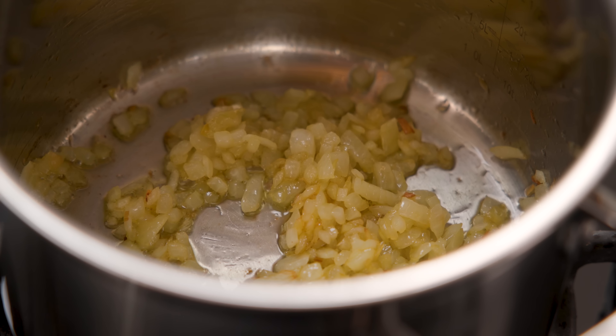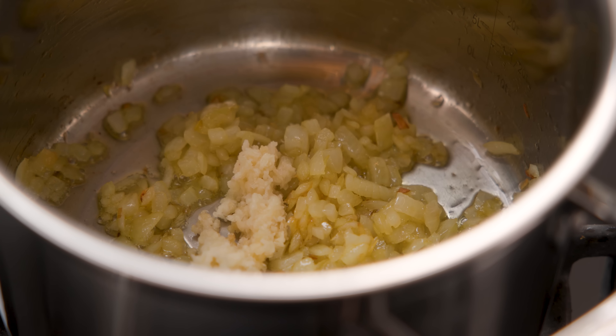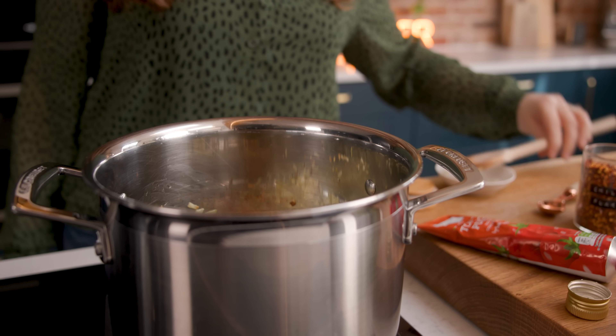Next in goes four fat cloves of garlic that have been peeled and minced, along with a teaspoon of chili flakes. You can add more if you like it really spicy. Give that a stir together and cook for a further two minutes.